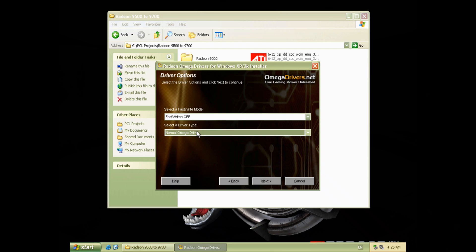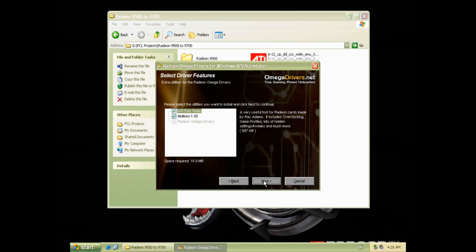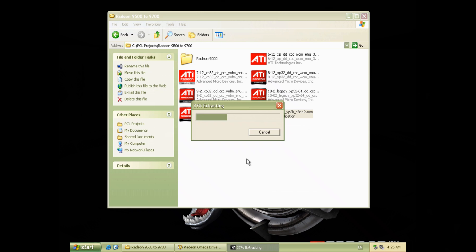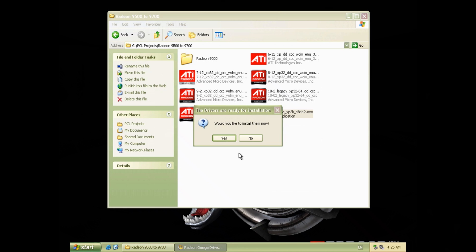We're gonna go with the normal drivers first because I want to run 3DMark, get a few benchmark figures so we can compare the before and after. The installation is fairly straightforward — I don't need the multi-res tool, just click next and it'll install, and we're back on the desktop very shortly.